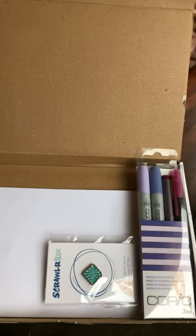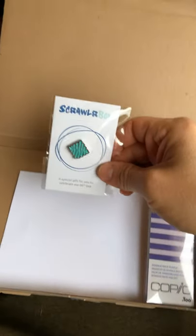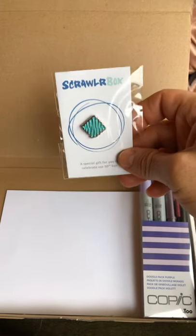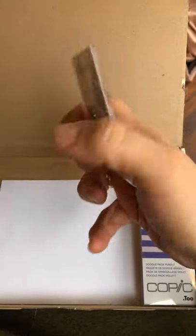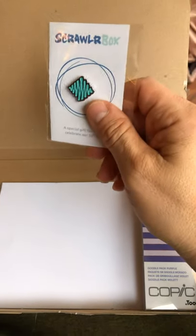Sorry about the closeness of the video — I'm using my iPhone today. This is the 50th ScrawlrBox. I have had most of their boxes; I did unsubscribe for a while for financial reasons, but I'm glad I got this one. There's a little lapel pin — very cool, I'm digging it.